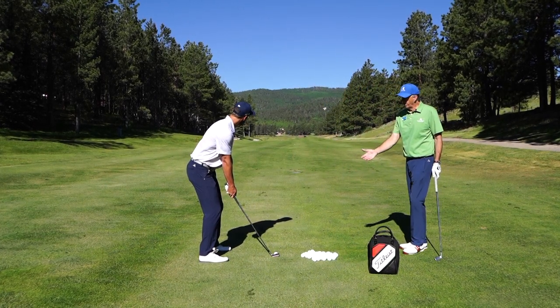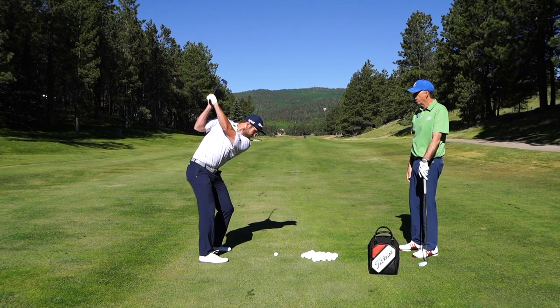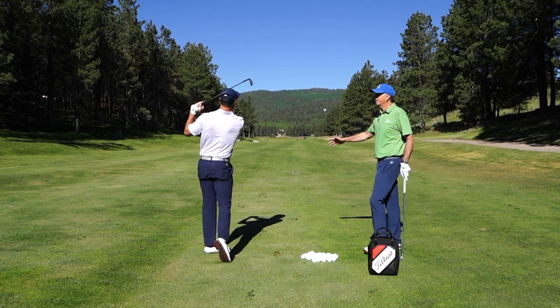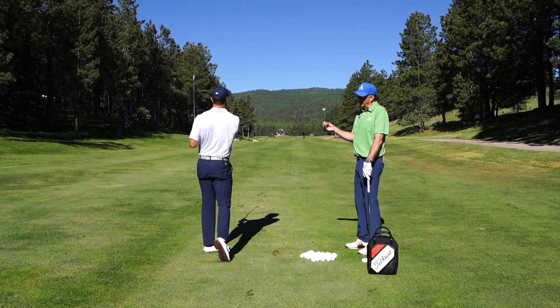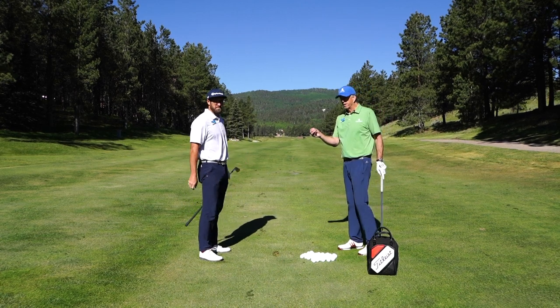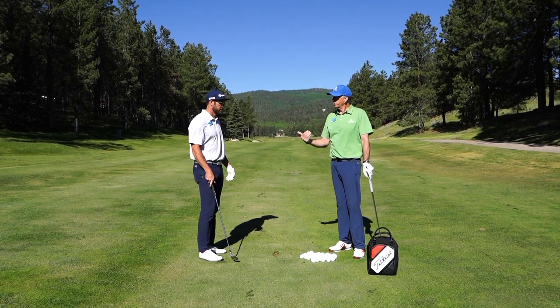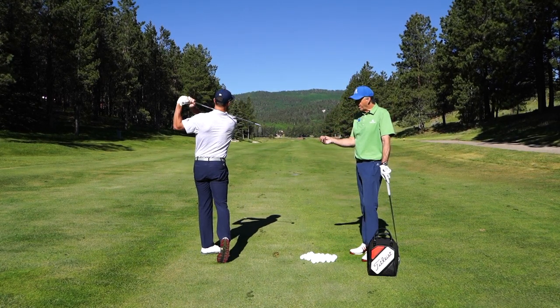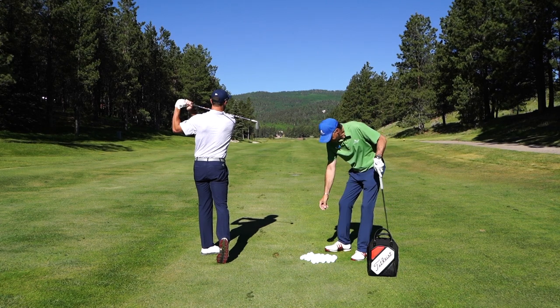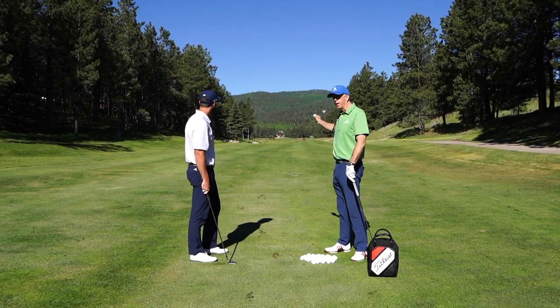So go through the ball this time, Evan. Let's not keep our head down — allow it to turn. Now his eyes are looking at his target right away. So don't keep your head down. Let's try to keep the momentum, the body, the weight shift moving toward our target. And another reminder: our target is not this golf ball — it's down the fairway.